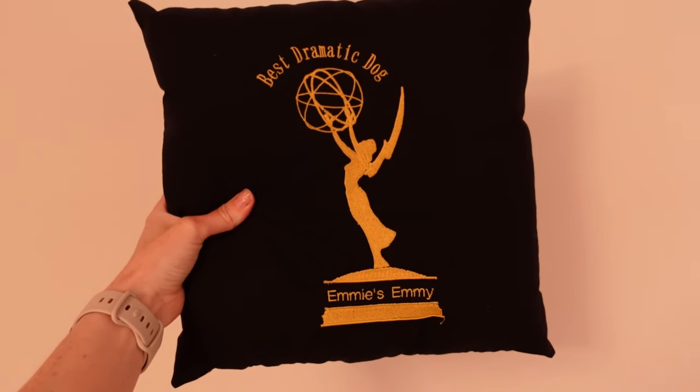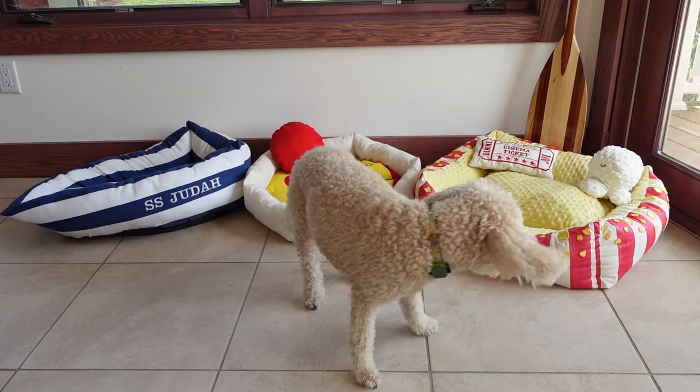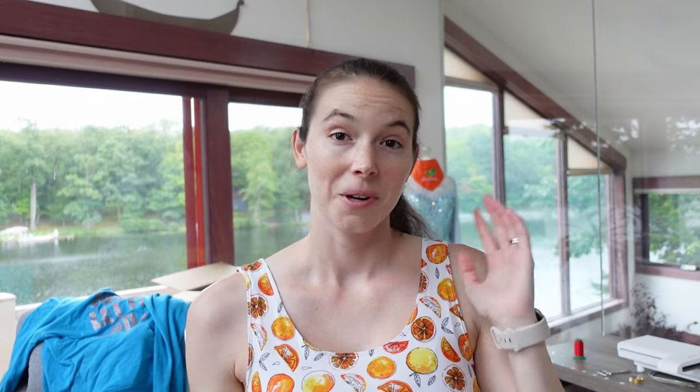If you're wondering how the popcorn bed is doing — it is very well loved and I made some more popcorns. Time for the true test of Emmy's favorite bed: which custom bed will she pick? And the winner is the popcorn bed. We are done with the pizza bed — that was a fun doggy sewing adventure. I enjoyed most of it.